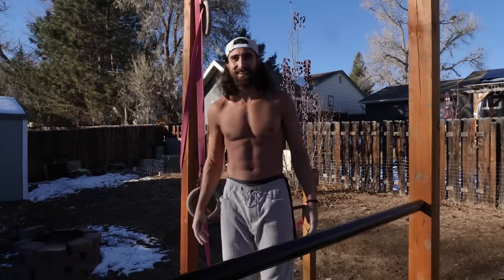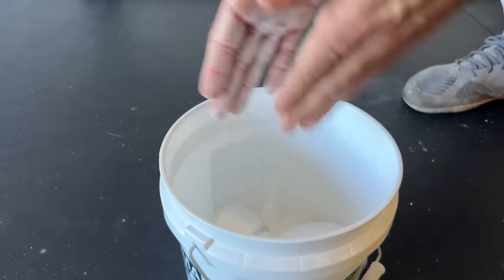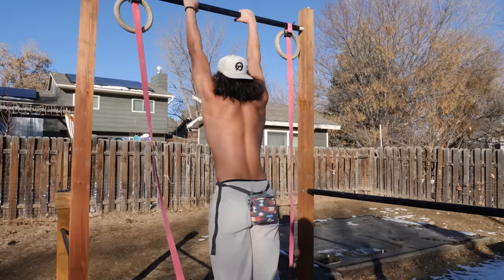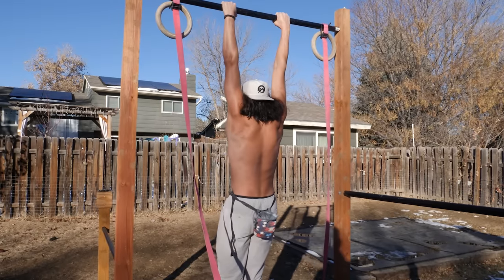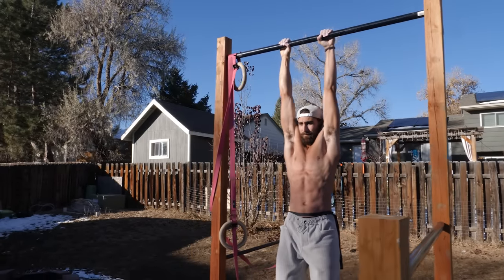Passive hanging is about letting gravity do the stretching for you. Your grip is probably the first thing that's going to give out, but don't worry — the grip gets stronger quickly, and using chalk can help create more friction. Take it slow. You won't heal your shoulder or stiffness in one session. Play the long game. Be cautious — it should feel like a nice stretch. Feeling pain or pinching is not what we're looking for. In that case, consult a medical professional before proceeding.